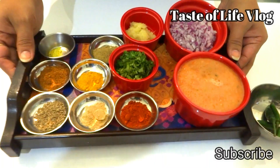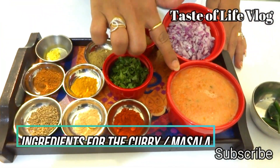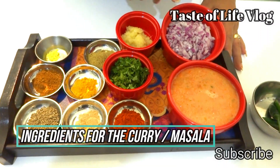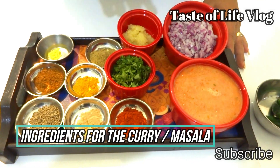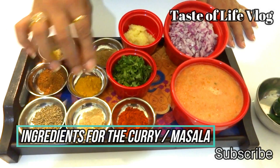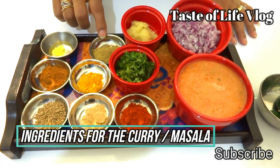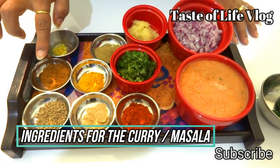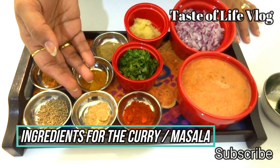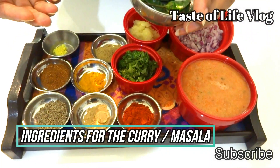Let's see what ingredients are required to make the curry. I have taken tomato puree made from three to four tomatoes plus two green chilies and one piece of ginger. Chopped onion three-quarter cup, ginger garlic paste made with one piece of ginger and six cloves of garlic, chopped coriander leaves, coriander powder, turmeric powder, garam masala, red chili powder, aamchur powder, cumin seeds, green chili, salt, and oil to cook.